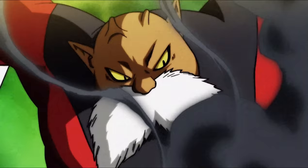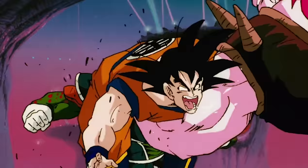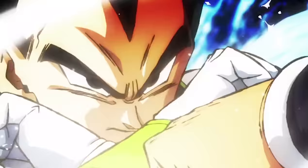This scene is animated by Yuya Takahashi and storyboarded by Naotoshi Shida. They are two names behind some of Dragon Ball's most popular bits of animation. So let's look at this short scene right now.